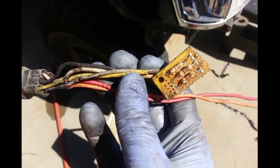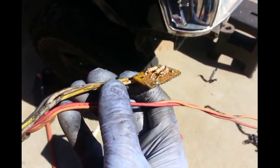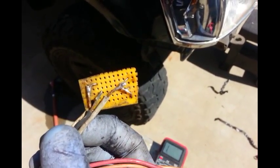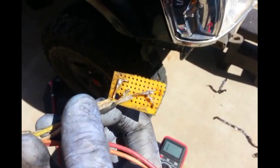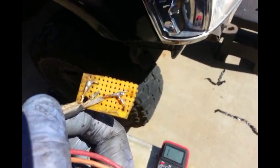They're soldered in. This is a random plug that I found so I could just plug it right into the harness if I needed to remove it. They're wired so one side is your ground and the other three are the three shift solenoids, which would be inside the transmission.